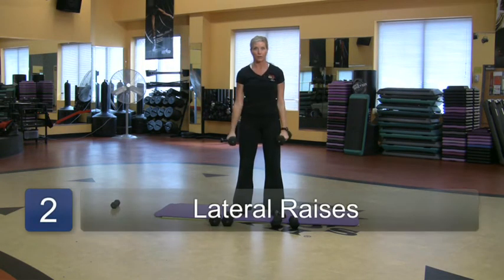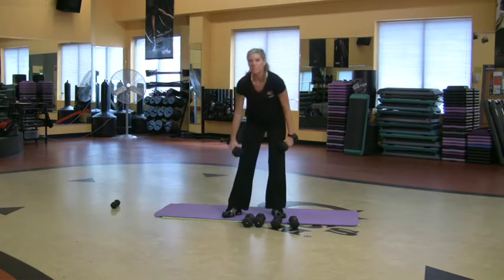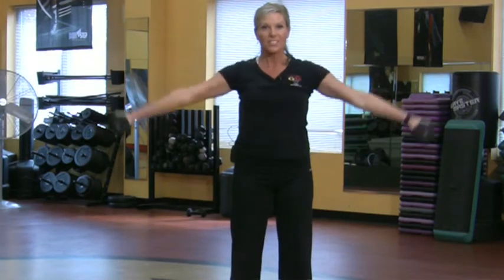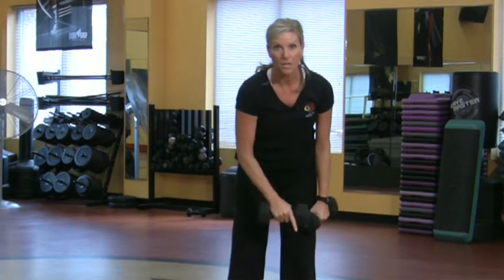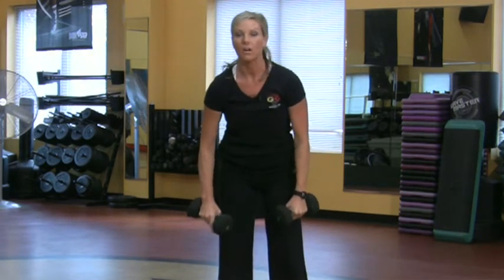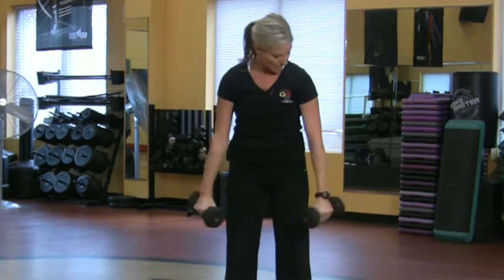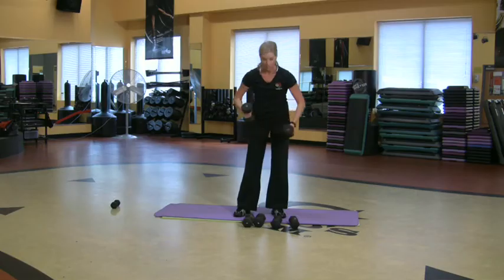Let's say I did 12. Now I'm going to go for the 10s and do about 10 of them. So this is a pyramid — I started with the light, medium, and heavier. That's recruiting muscle fibers. That is really going to make those muscles pop and look amazing.